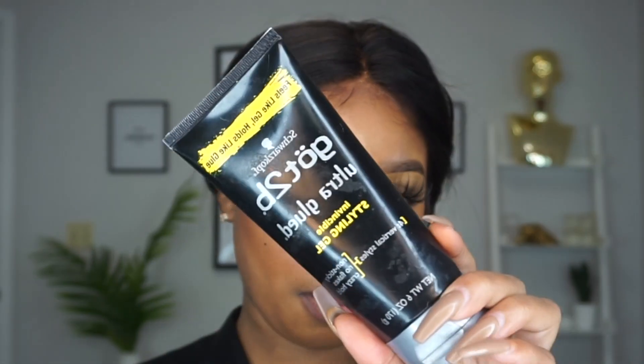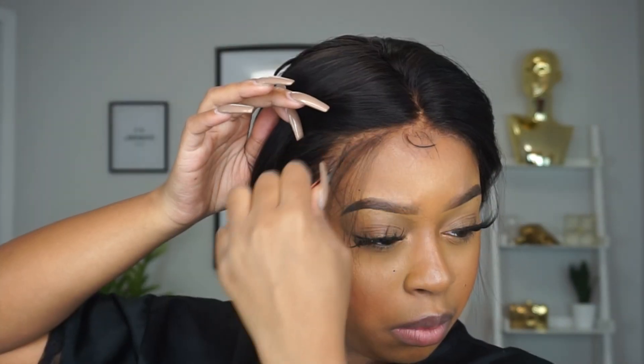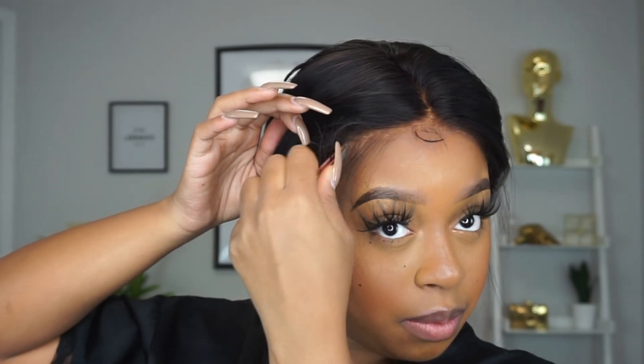What normally turns me off from fake scalp units is the hairline and the placement of the fake scalp. This hairline came pre-plucked — not lightly, not barely — they gave you a real hairline with this unit. Plucking was not necessary, but I did a little more just because that's what I do. I may have plucked a little bit too much and exposed the lace a little on the side — that was completely my fault — because this fake scalp is placed so beautifully that you cannot see the fake scalp or the demarcation line. If you can see your fake scalp, just know you plucked a little too much, like I did.